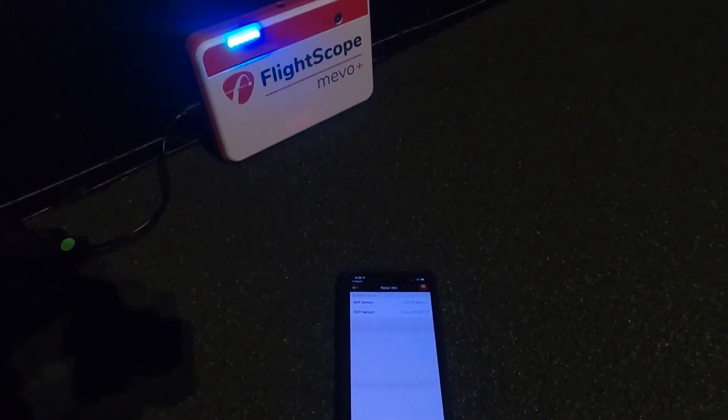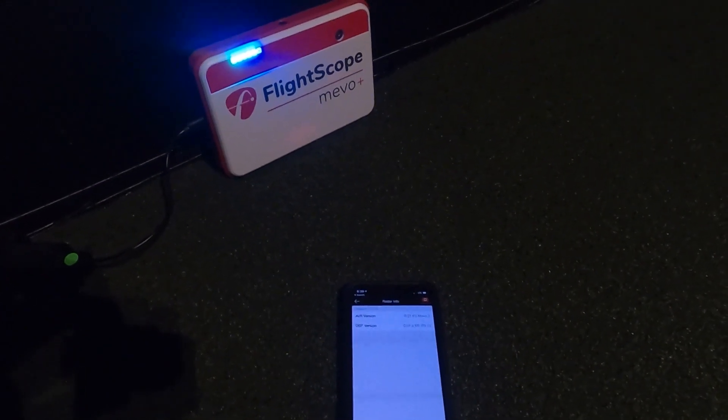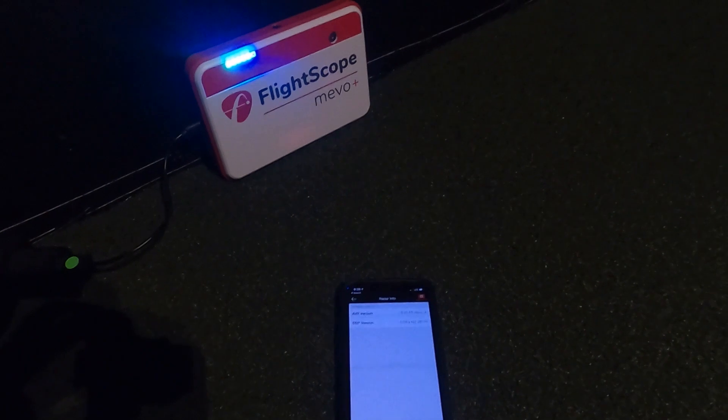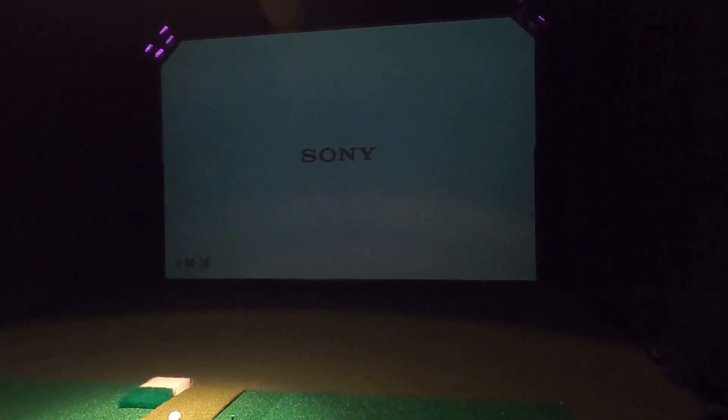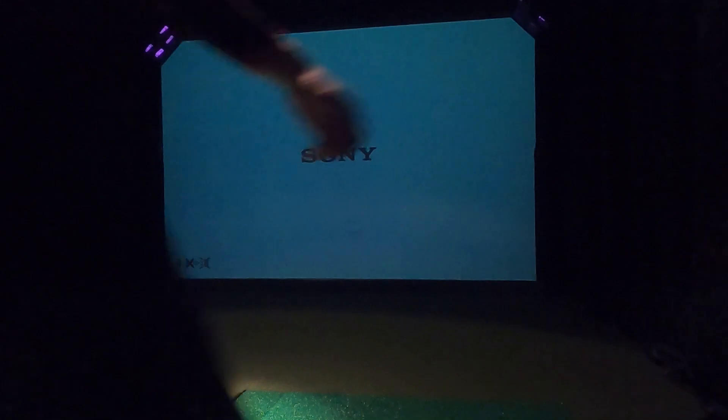A quick note: a few people were a little confused about FS Skills versus FS Golf. FS Golf was created for the iPhone. FS Skills is for the iPad. Some people were trying to use FS Golf on an iPad and were unable to see the alignment line. It's very important to use the proper app for what it was designed. They've updated FS Skills to have that alignment line on the iPad.